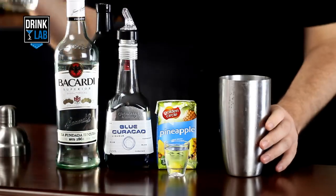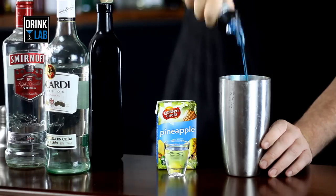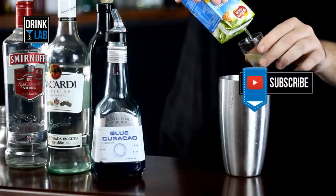In a cocktail shaker filled with ice, pour in your half an ounce of Vodka and half an ounce of Bacardi — or you could use one ounce of either one. Then add your Blue Curacao, Sours, and three ounces of Pineapple Juice.